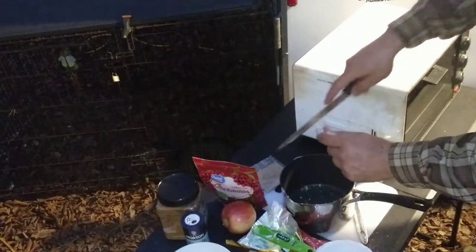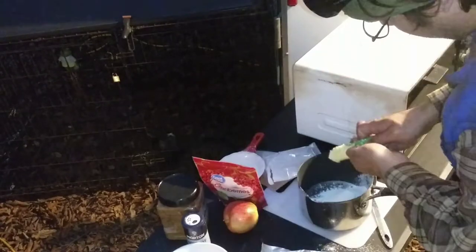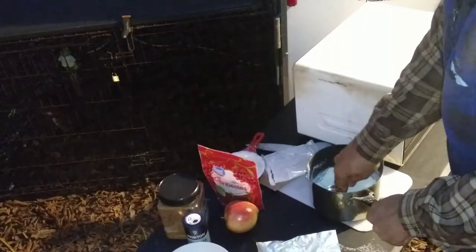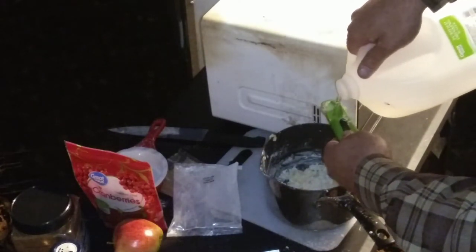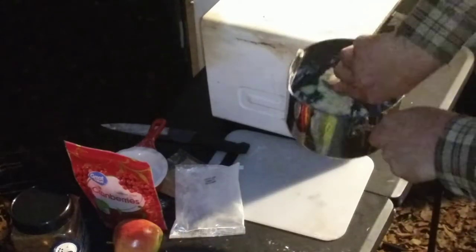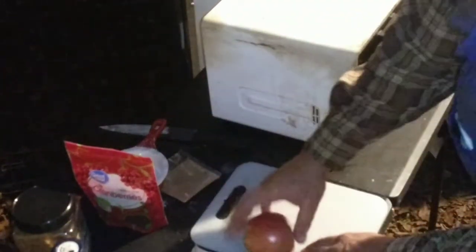First step is to get the crust mix ready. It's pretty simple — just empty it into the mixing bowl and put in the butter. There's one, and there is tablespoon number three. Now I'm supposed to add the water, which is actually not much at all — just one and a half tablespoons of water. That's starting to look like pie crust dough right there. Now I'm supposed to let this chill for 30 minutes.